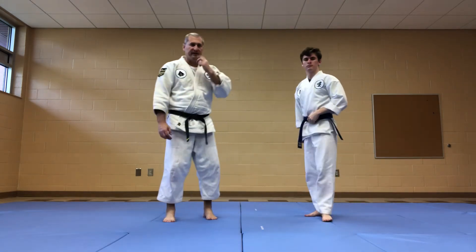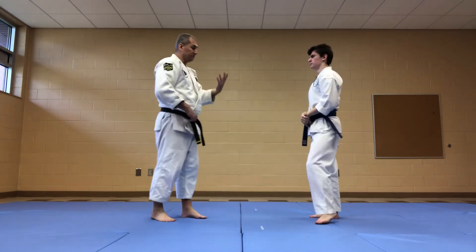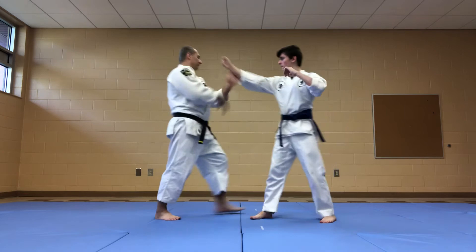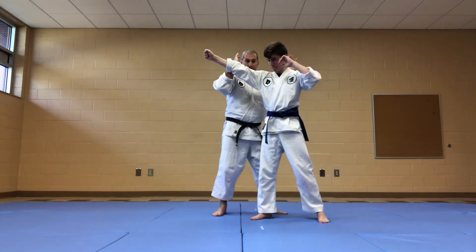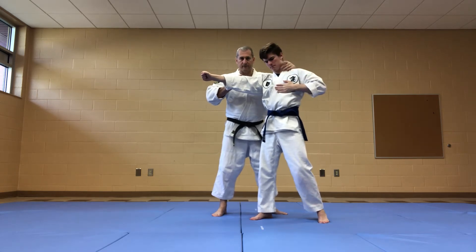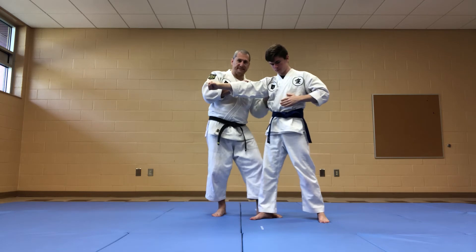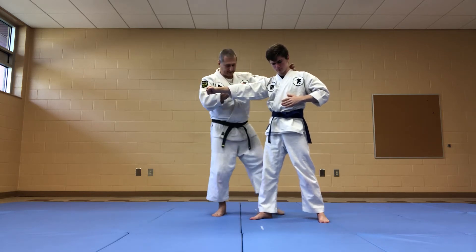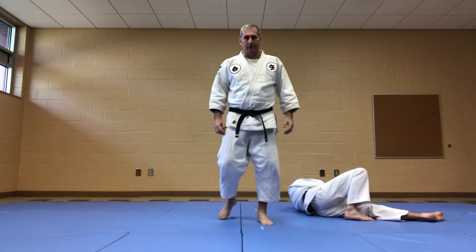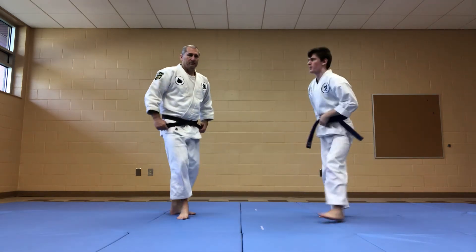The third one is off of the same straight punch, or any type of forward attack — it could be a push or whatever. I'm going to reaming and get to here. Now at this point, I'm going to hook up with this vagus nerve right there, and then bring that down as I clip this front foot. That has a completely different feel to it, but it is effective.